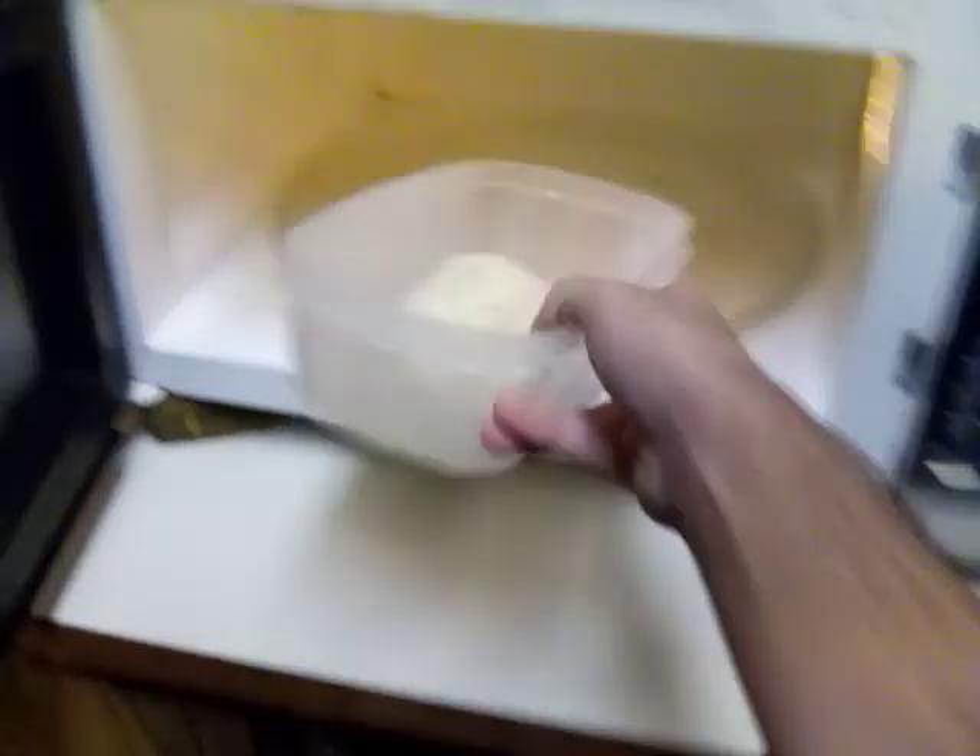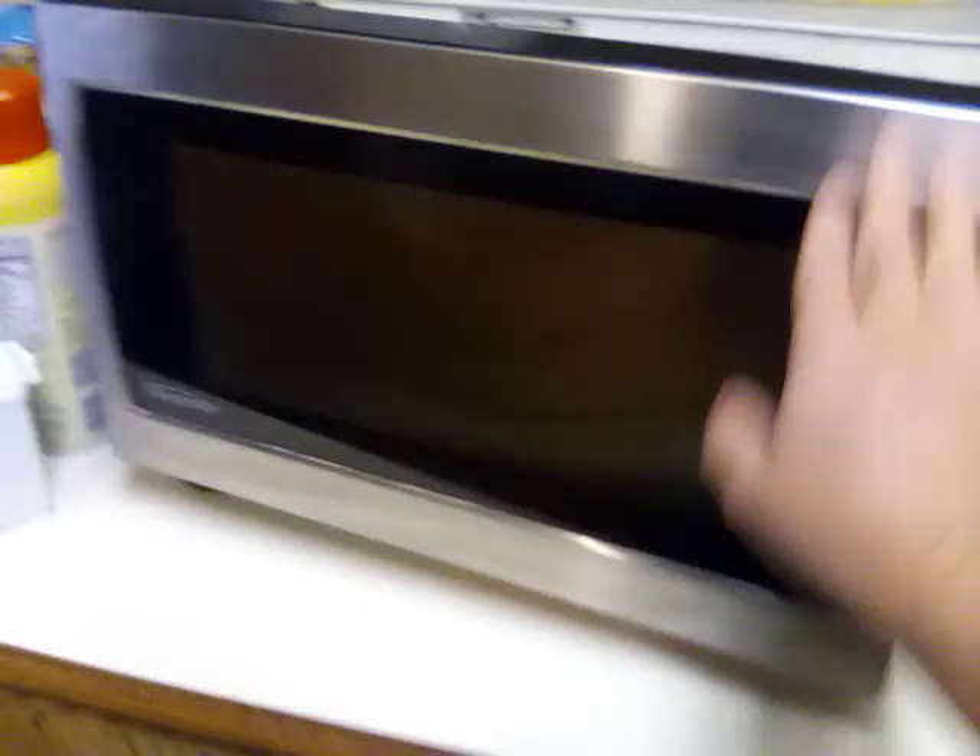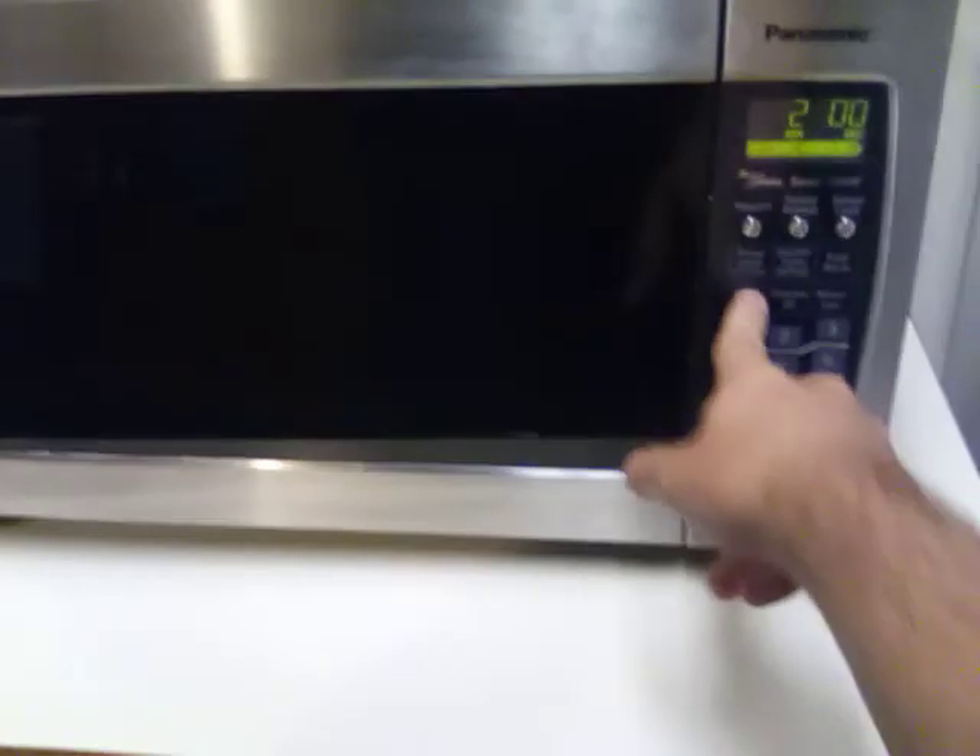Today we're gonna be making spicy jalapeño bean and cheese chimichangas, aka burritos. So we're gonna dump them in — there's only two left, so that doesn't matter, I'm only making two. After that, I'm gonna be using this new device. Let me put this in the microwave. I'm gonna open the door — whoa, it's so big — put that in there, close the door, and we'll cook it for two minutes.